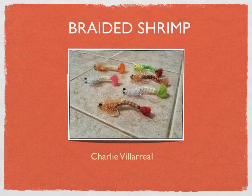Hey everyone, this is Ray Ramirez. Last night, Charlie Villarreal came over to the house and we were talking about tying the braided shrimp. What I'm going to do here is explain the whole process that Charlie taught me about tying the braided shrimp. Charlie is going to be tying this particular fly in person this coming Tuesday, October 1st, at the Bass Pro Shop at 6:30. So come on over and learn from the master.